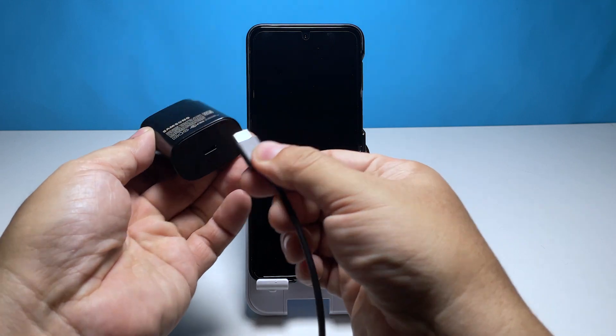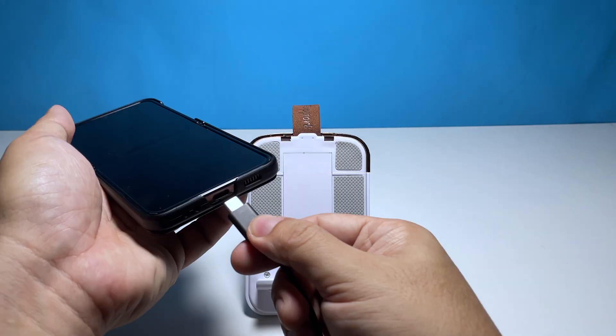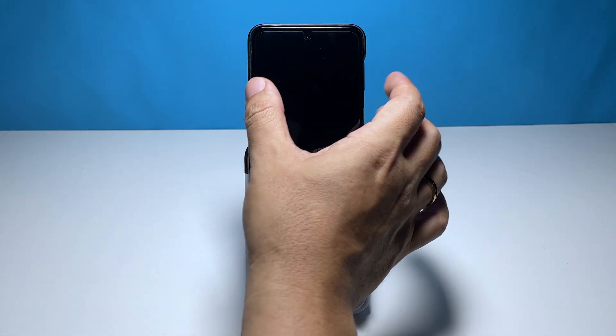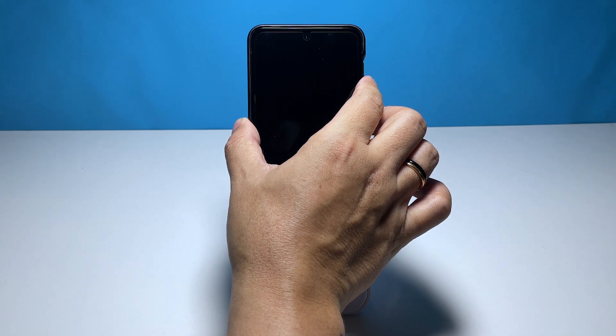Plug the power adapter into a working electrical outlet. Use the original charging cable to connect your Galaxy Z Flip 4 to the charger. Regardless of whether the charging sign shows or not, leave the phone connected to the charger for at least 10 minutes. After that time, with the phone still connected to the power adapter, press and hold the volume down button and the power key for 10 seconds.